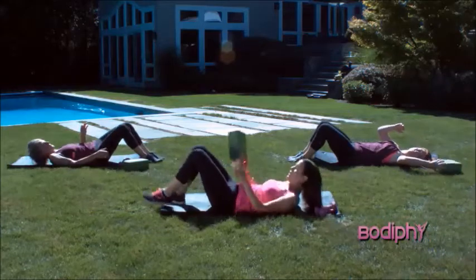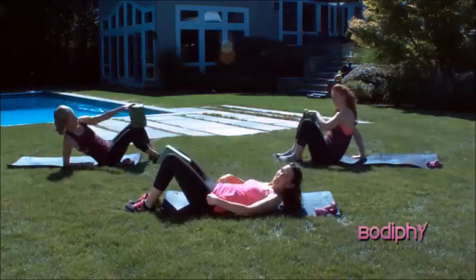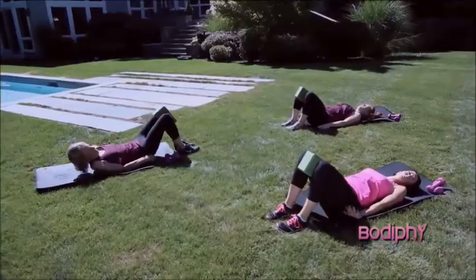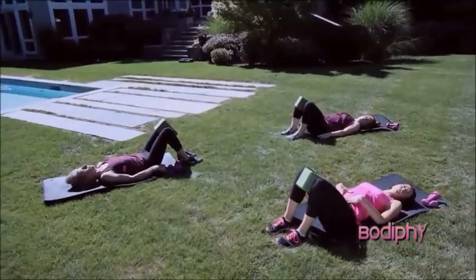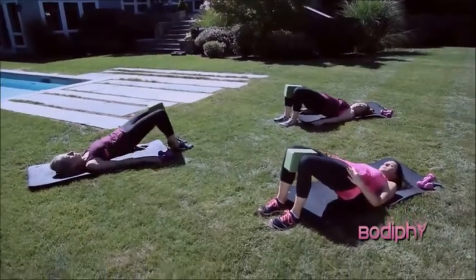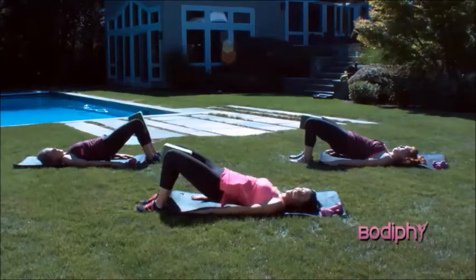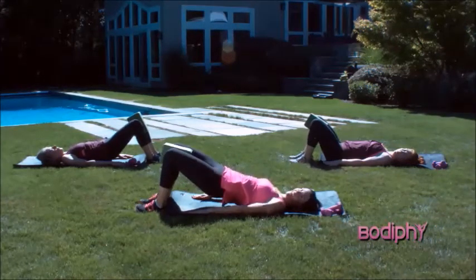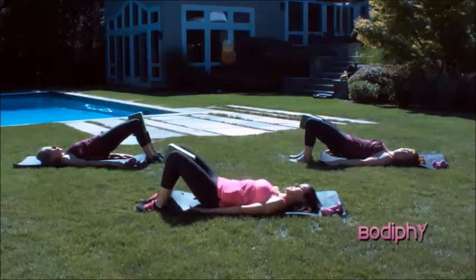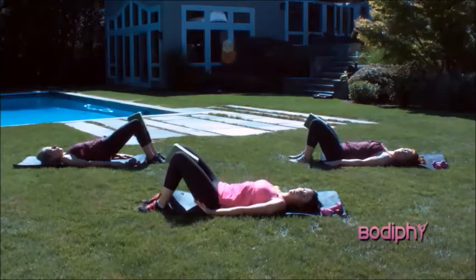Grab your yoga block that's near you. Scoot down so your feet are on the floor and the yoga block goes between your knees. Hands down by your sides. We've got to warm up your glutes and strengthen your low back. Squeeze the glutes. Lift the hips and bridge the hips up. Lower back down. Squeeze that yoga block — work in that inner thigh. Exhale, lift. Lower back down. Exhale to lift. And lower. Last one. Lift. Squeeze those glutes. And lower.